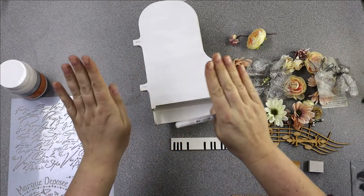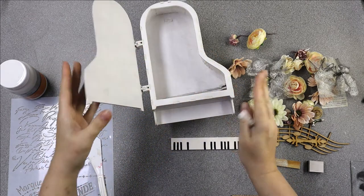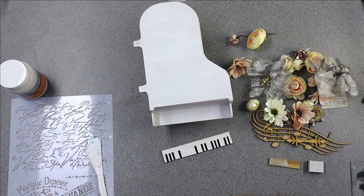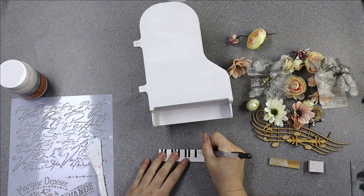For this demo I'm using the MDF Grand Piano and I've painted it with white gesso inside and out. To build it you get full instructions - full written instructions - and there's also a full video on our YouTube channel Samantha K Crafts.